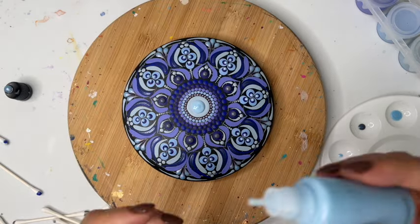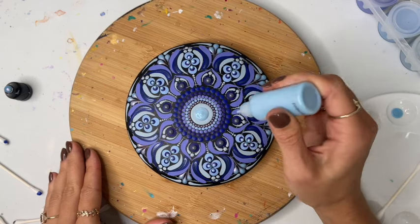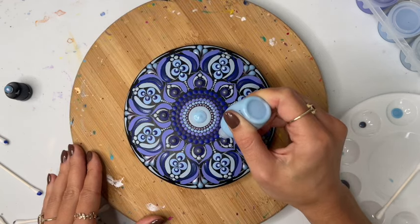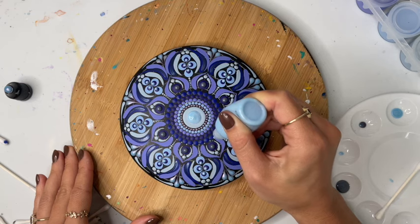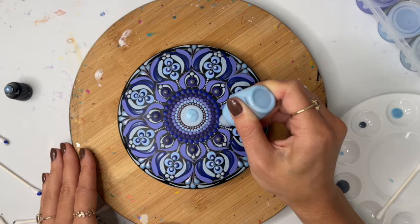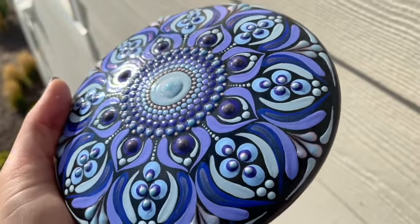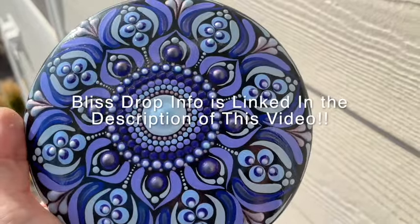So pretty. I'm going to use the Snowbird to make some little micro dots in between each dot from that last row. Here is the final piece. The Bliss Drops stayed nice and plump and added so much texture and dimension — I really love these. They are very comparable to Nouveau Drops. So if you would like to support a small business and fellow artist, make sure you check out Bliss Drops at Deserted Bliss.